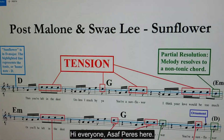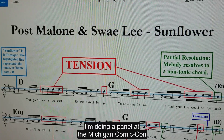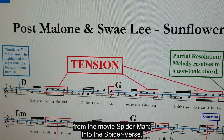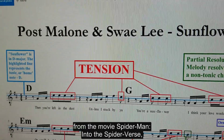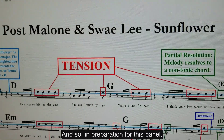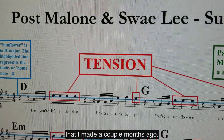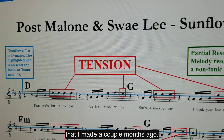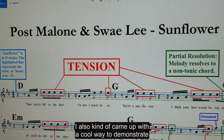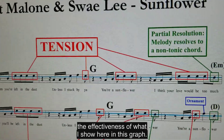Hi everyone, Asaf Peres here. In a couple of weeks I'm doing a panel at the Michigan Comic Con about Sunflower by Post Malone and Swae Lee. Sunflower is the theme song from the movie Spider-Man: Into the Spider-Verse, and of course it's a huge hit on its own. In preparation for this panel I decided to revisit this graph that I made a couple months ago, and thanks to iZotope's RX-7 I came up with a cool way to demonstrate the effectiveness of what I show in this graph.